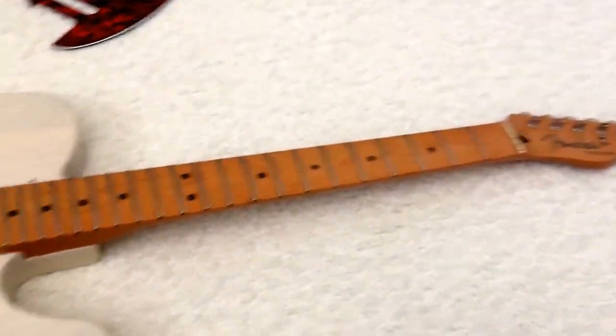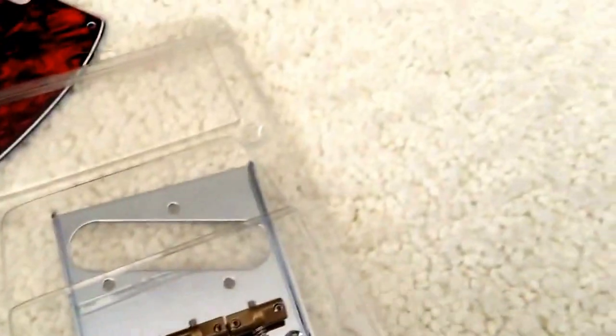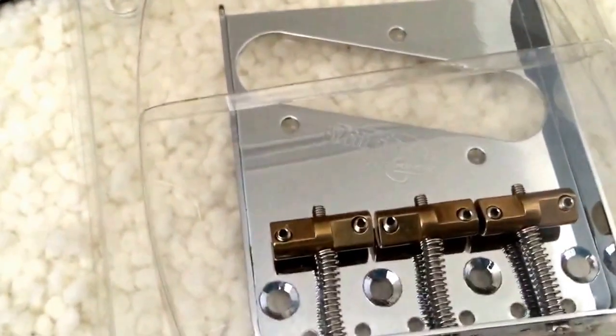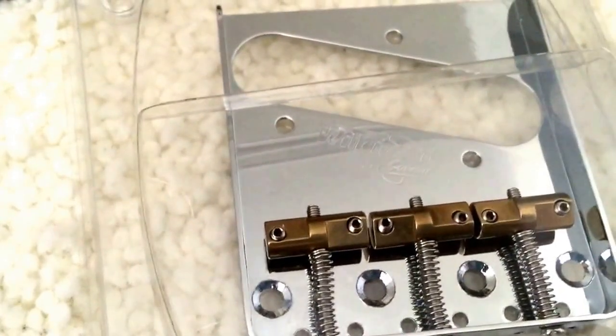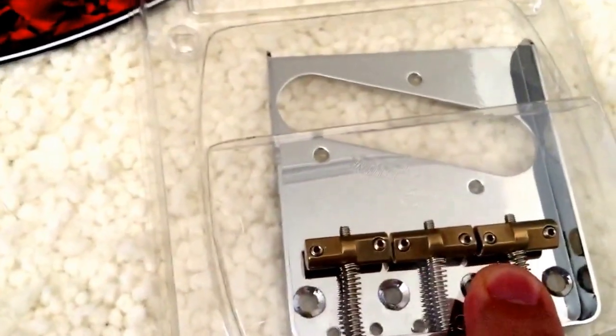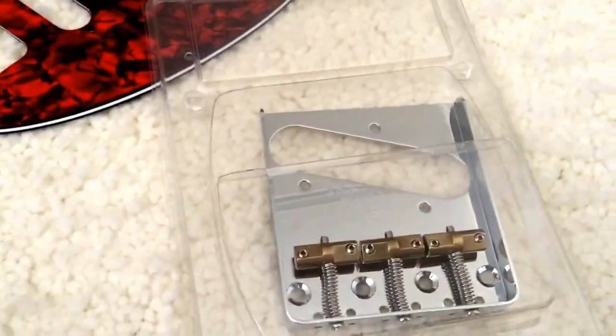Now we have a Telecaster — well, not really. I bought this Wilkinson compensated bridge. You can see the saddles are not straight across — they're compensated. This is to help with intonation because it's a three-saddle bridge. These little grooves help you get your intonation closer.